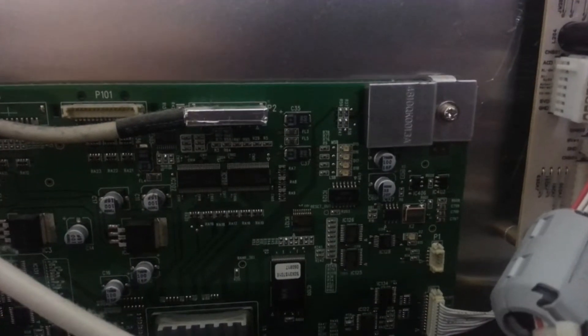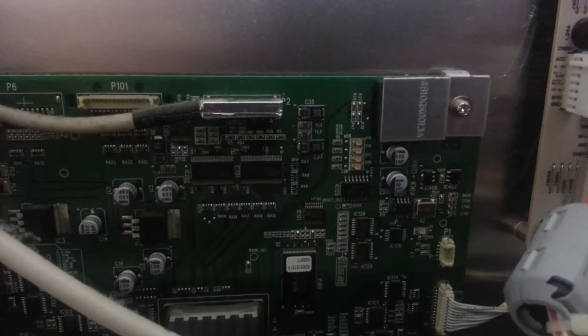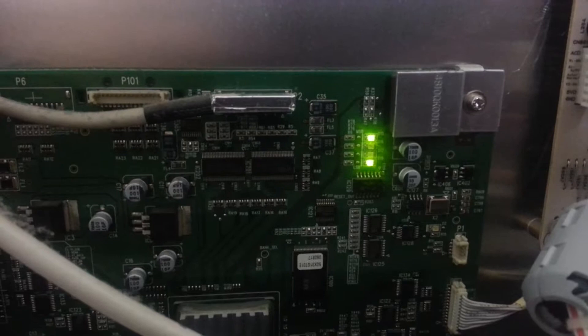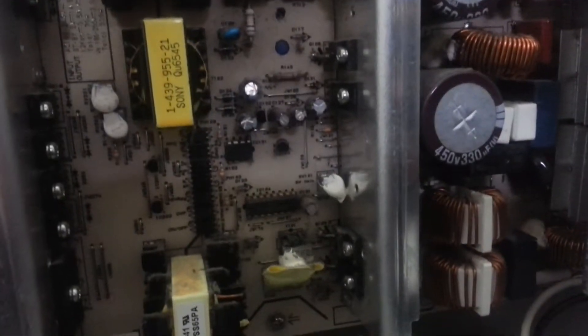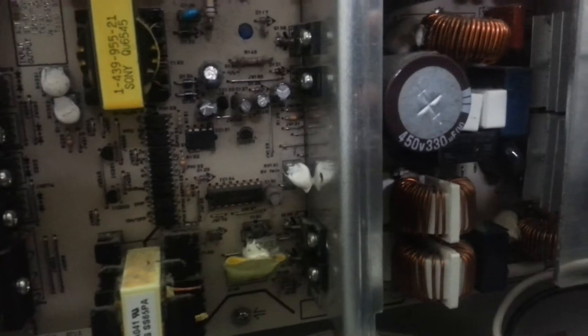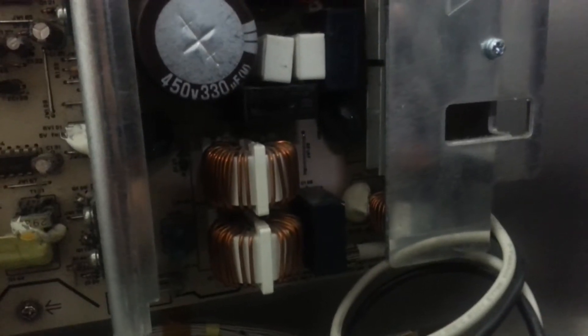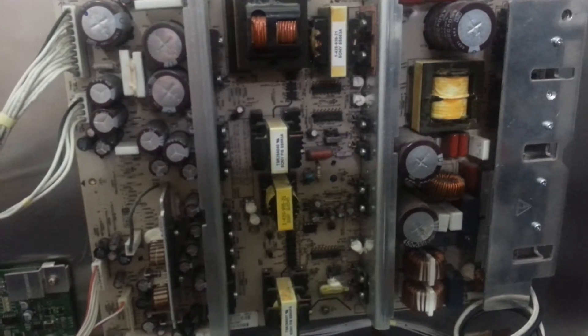It sounds like mice dying, and I got those lights blinking. It only clicks and clicks and clicks. Maybe the sound of clicking comes right here — so this is the power supply.